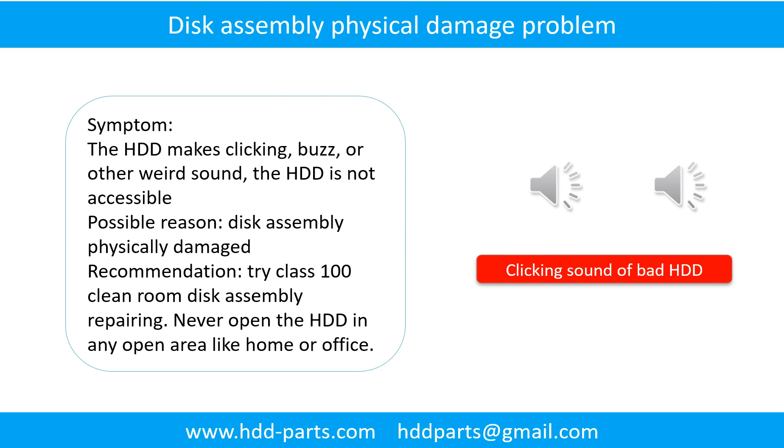Disk assembly physical damage problem. Symptom: the hard drive makes clicking, buzzing, or other weird sounds and is not accessible by any computer. Possible reason: disk assembly physically damaged. Recommendation: try class 100 cleanroom disk assembly repairing. Do not open the hard drive in any open area like home or office. The following is the sound from one of the hard drives which experienced disk assembly physical damage.